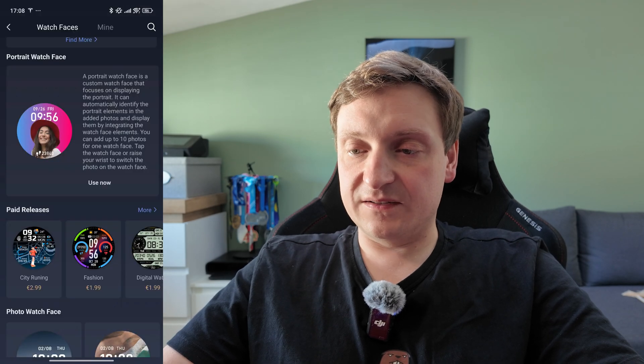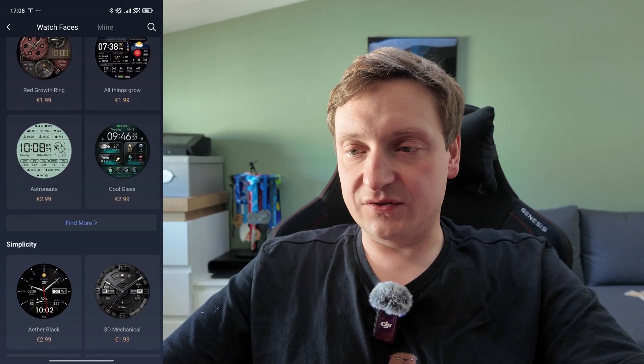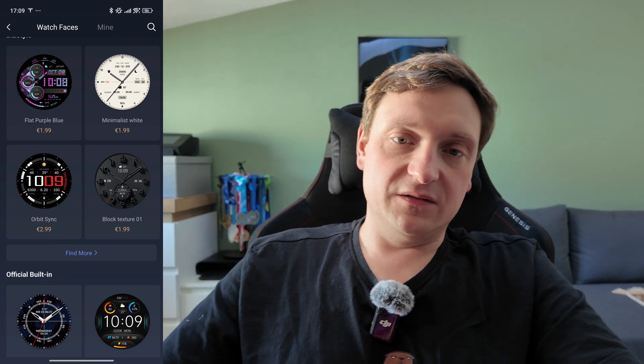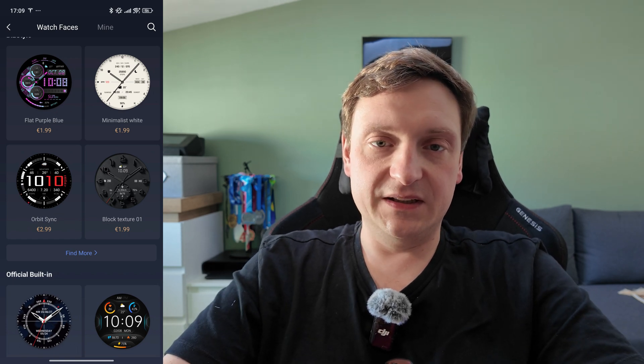But there is a second problem, and from my perspective even a bit more important. When I bought the Amazfit Balance, it already had a bit higher resolution than other devices from the same company. And I believe that in the watch faces store in the Zapp app, it's not really filtering ones only designed for my watch. This results in some watch faces being a bit blurry on screen. That made me look for alternatives — I asked on Reddit where to look for other ways of installing watch faces, and it seems there is one.